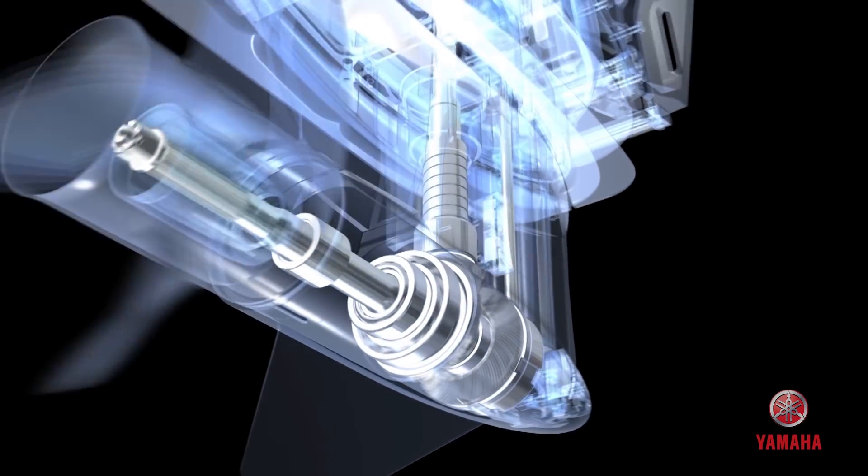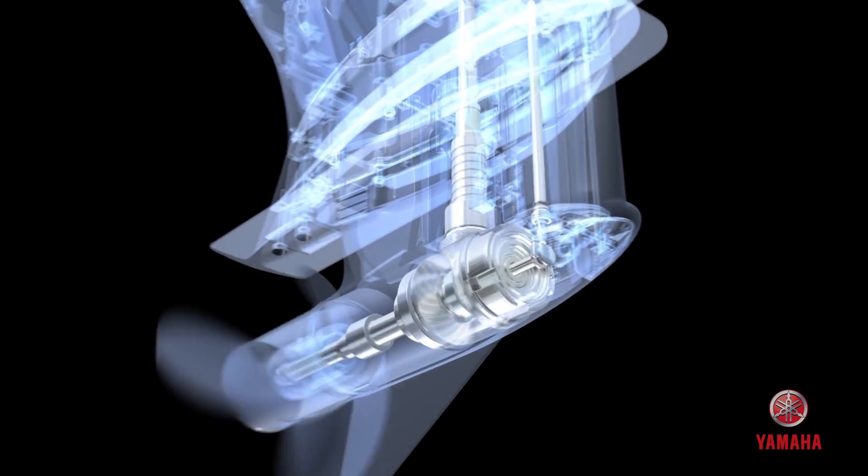The RPM operating range for the XTO Offshore is 5,000 to 6,000 RPM, which means more speed and power for when you're accelerating through the water.